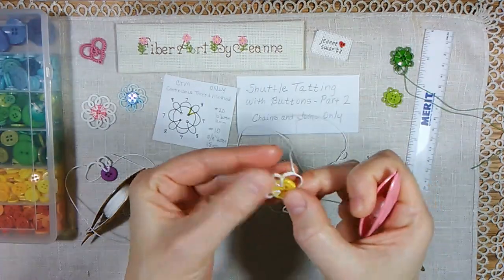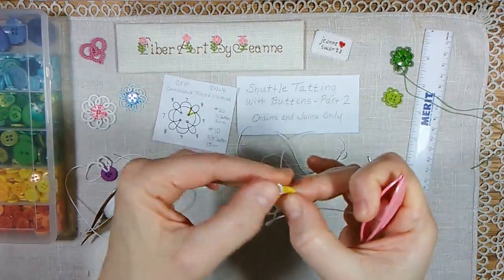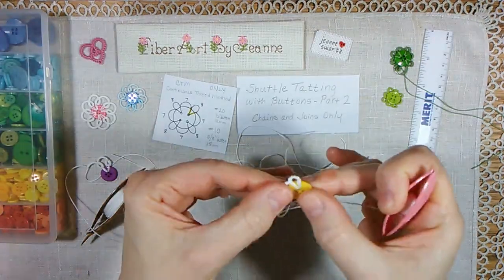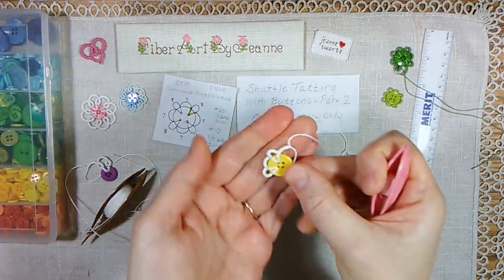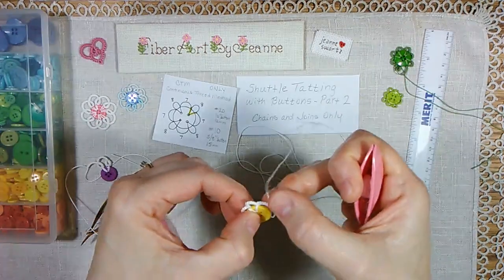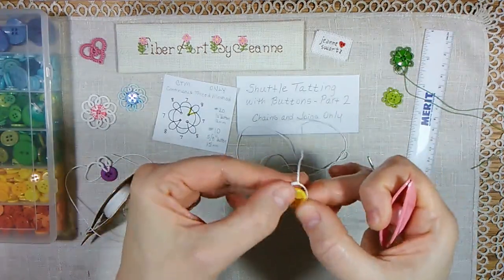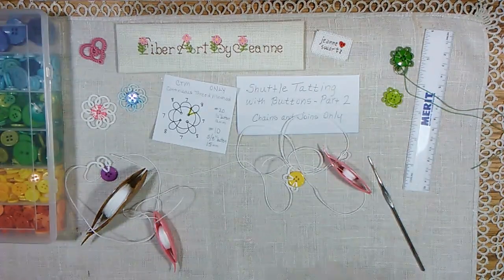Just a simple little motif that helps you practice your chains and joins to a button, and getting the joins even. It does take some practice, but with practice you can do it — I was not always this proficient with it. In the third video, I will show you some ideas on how to use these. I hope I've given you some inspiration to keep practicing. Have fun, and thank you for watching.